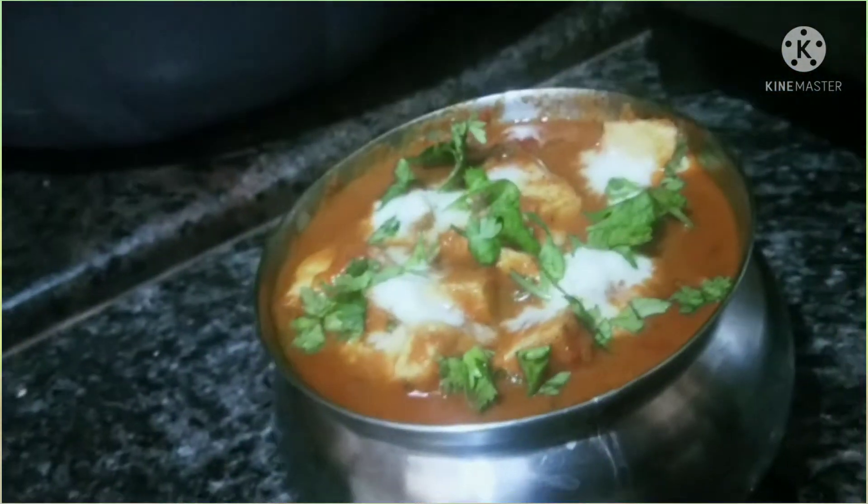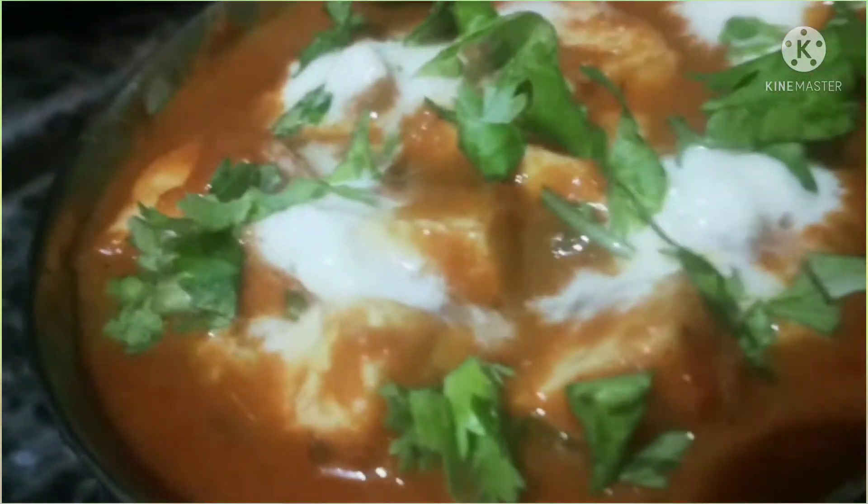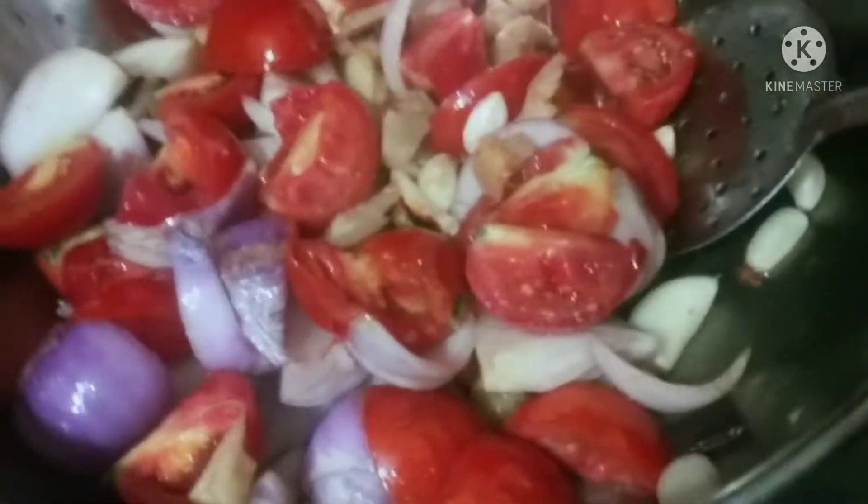Hello, hi. Welcome to Prathivakar. Today we will show you a paneer masala.